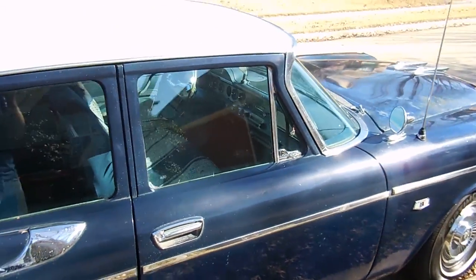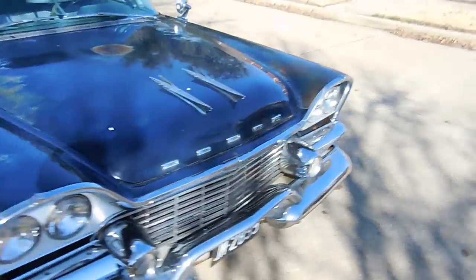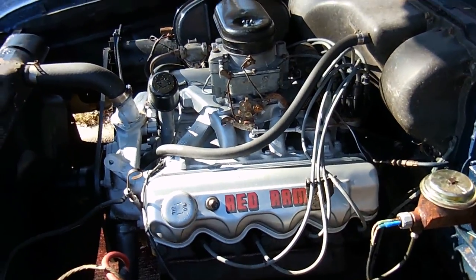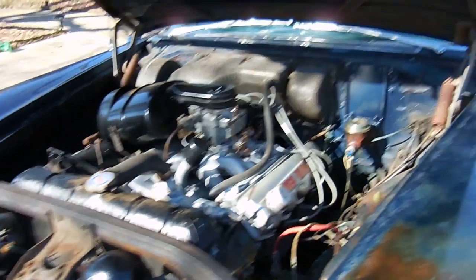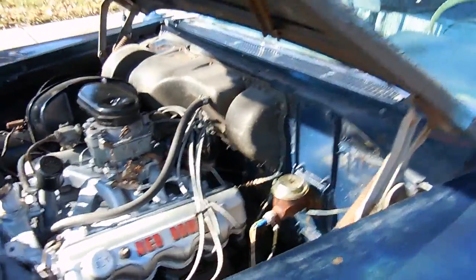It's an automatic transmission with little push buttons on the side of the dash. It's a 325 cubic inch motor. To get this car running, we basically did a full tune-up, oil change, a little bit of cooling system work. The biggest parts were tires, suspension, and brakes. We also had to replace the whole transmission — the rebuilt one it came with didn't last more than about 30 miles and died. But yeah, that's this car. It's a pretty neat car.